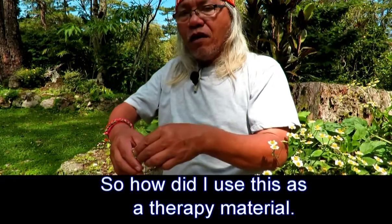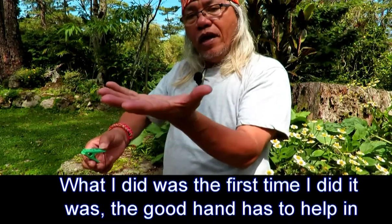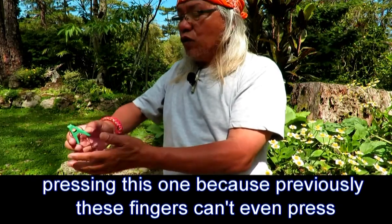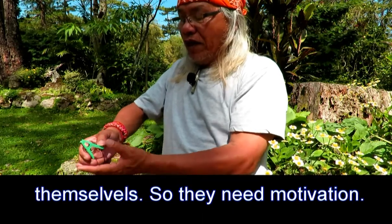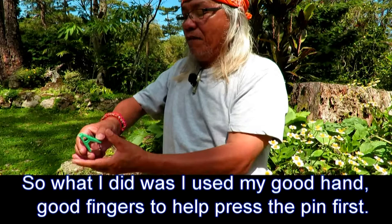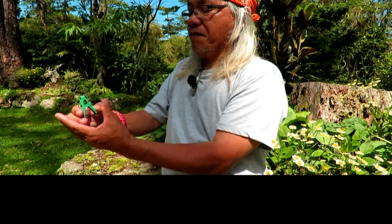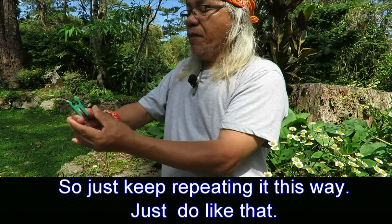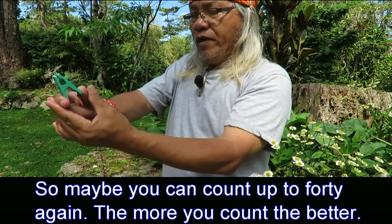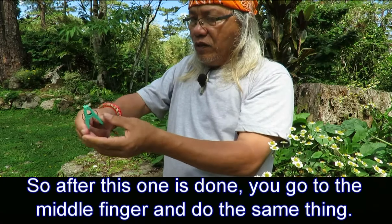So how did I use this as a therapy material? The first time I did it, the good hand had to help in pressing this one, because previously these fingers could not even press themselves — they needed motivation. So I used my good fingers to help press the pin first, just like this. Just keep repeating it this way. You can count up to 40; the more repetitions, the better.